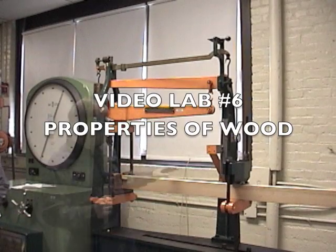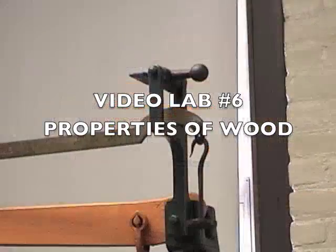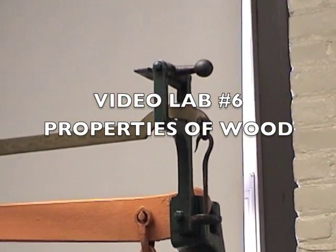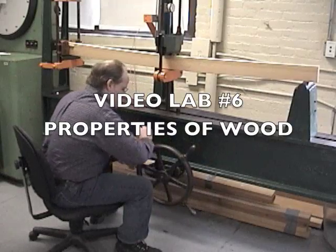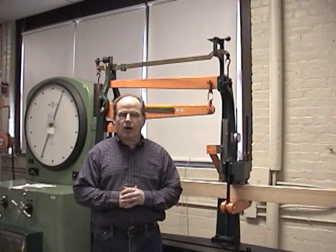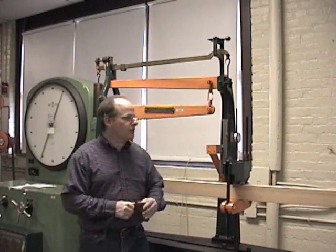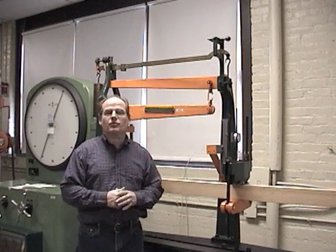Hello and welcome to video lab number six, Properties of Wood. In today's video lab we're going to test the properties of wood using this flexural strength machine, which is also going to be able to measure the deflection.